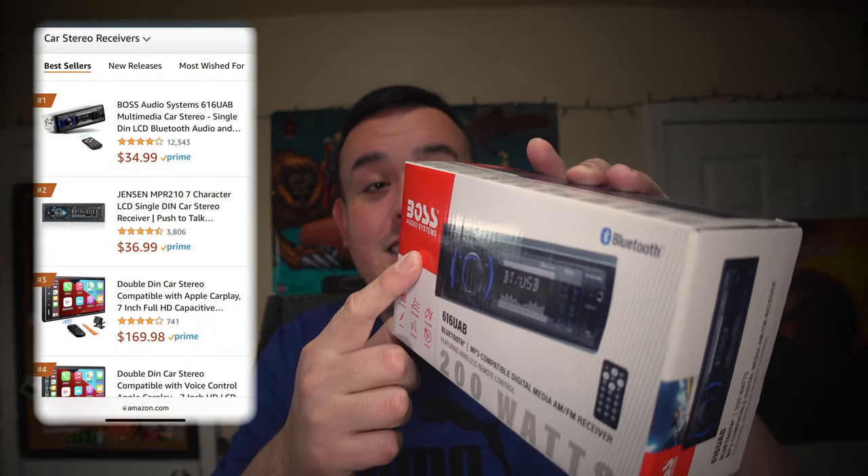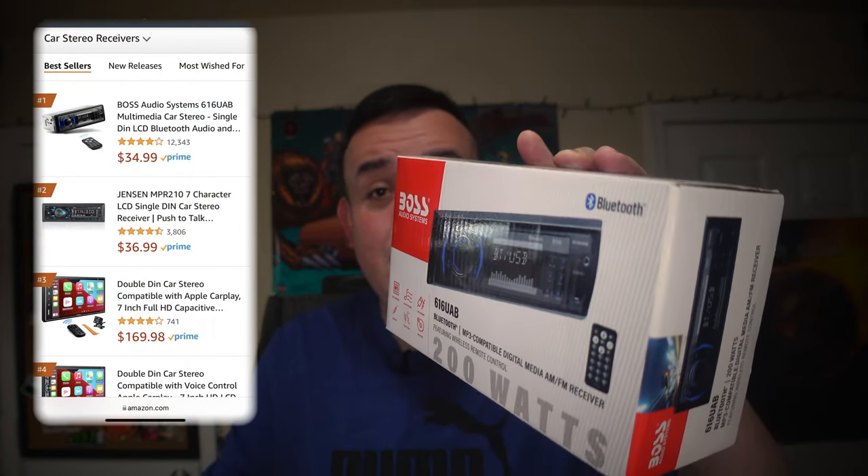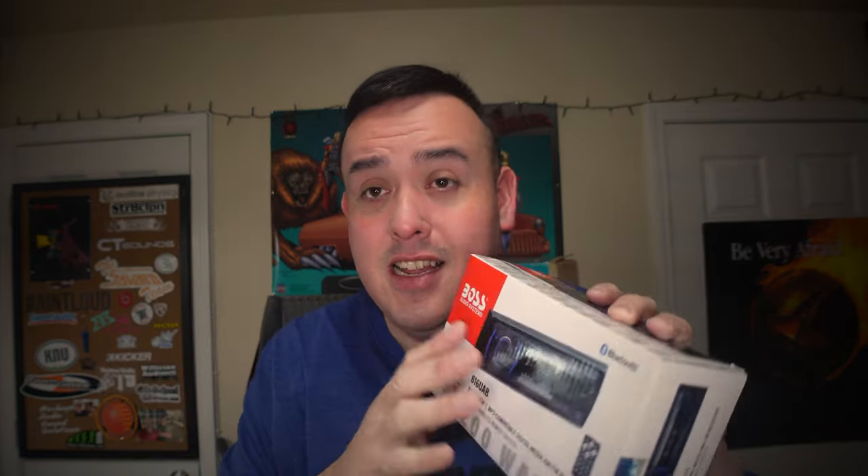Here it is: the Boss 616 UAB. So what do you say we go ahead and unbox this, see what all is inside — it's a small box — we'll test it and see what I think about it.